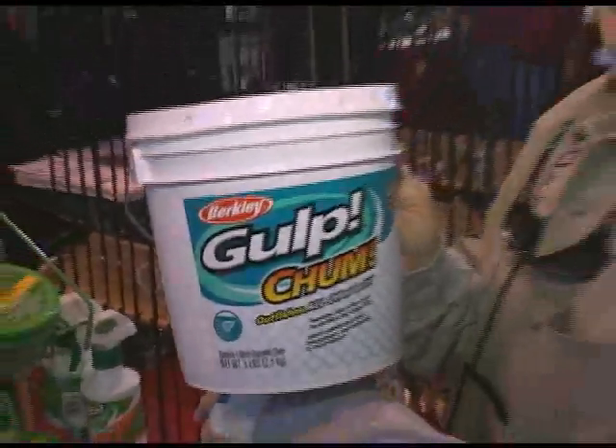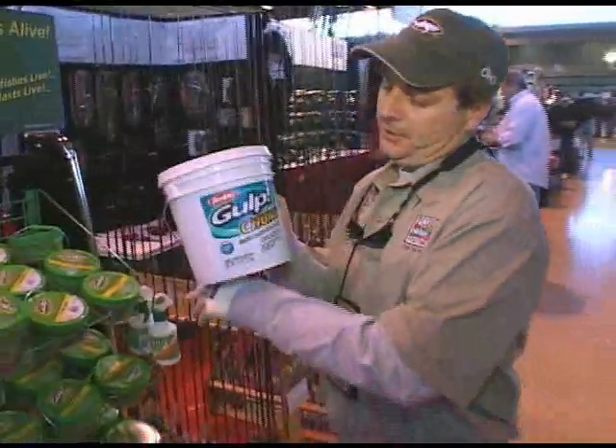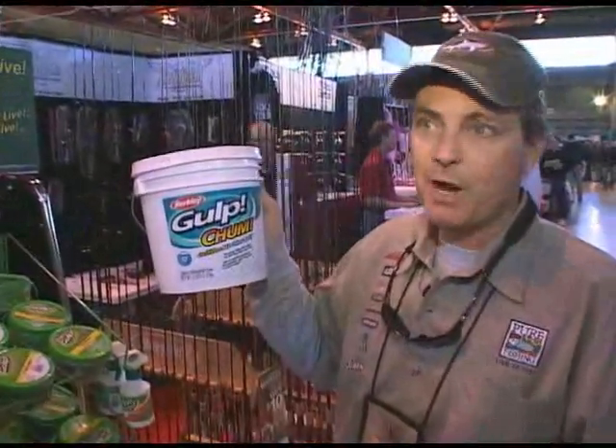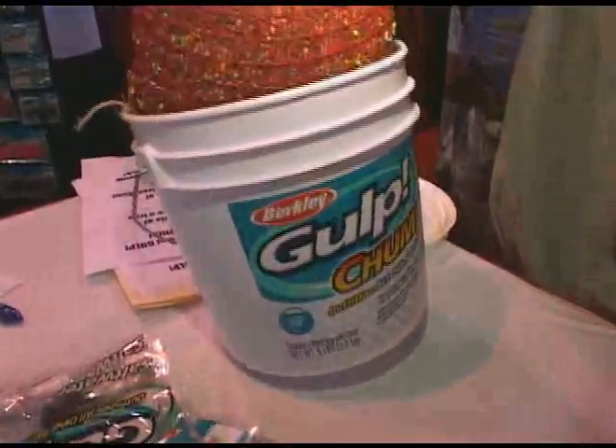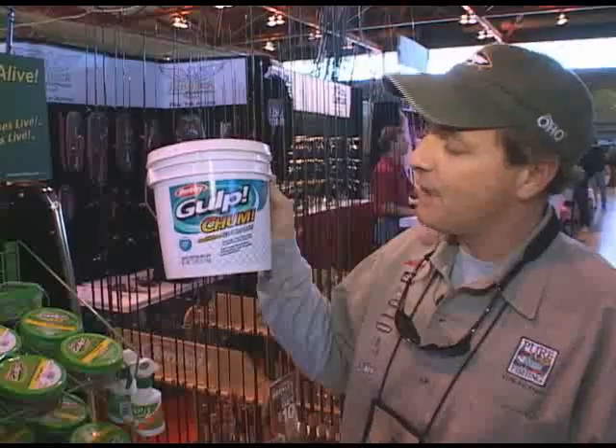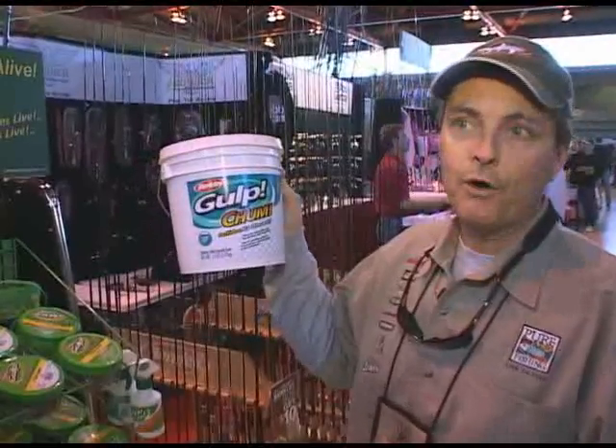We've also introduced this year gulp chum. We've used it for shark fishing and for flounder fishing as well. It is the ground-up baits of gulp in a mesh bag that you can lay over the side or drop to the bottom to disperse scent into the water.